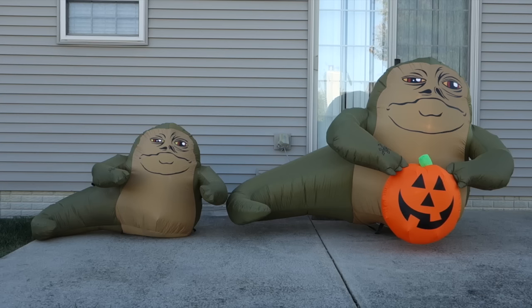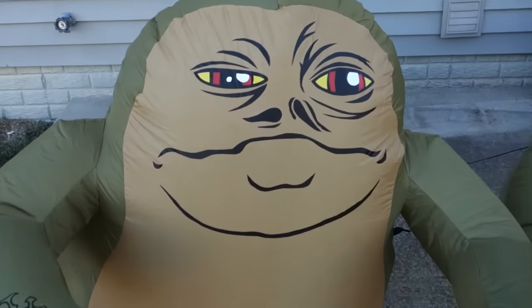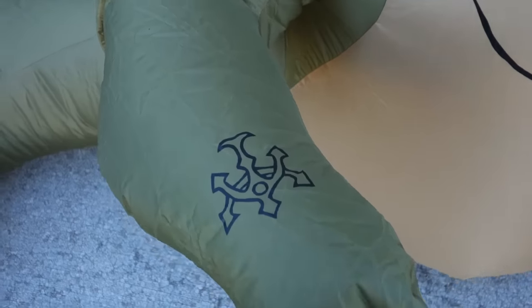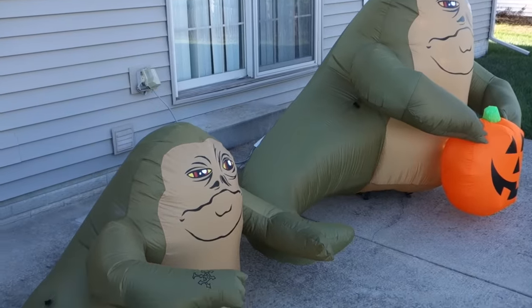One big difference, of course, is that the Canadian exclusive one has a jack-o'-lantern sort of permanently attached to it, and that's not great if you want this for anything other than a Halloween decoration. In that sense, I think the Walmart version is superior. In terms of the little details and stuff like that, however, I would say they're basically identical — the colors, face design, and even the arm tattoo appear to be the same.